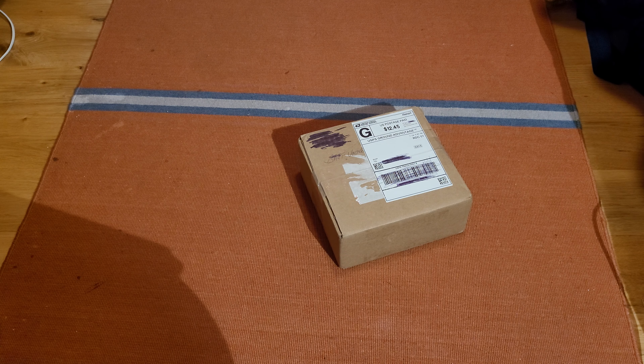Hey guys, it's been a while since I've done a detector unboxing, but here we go. Let me grab my knife here.